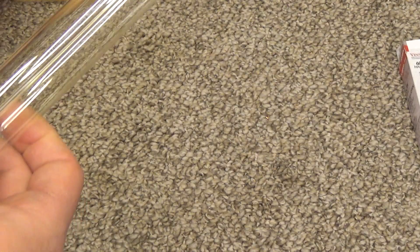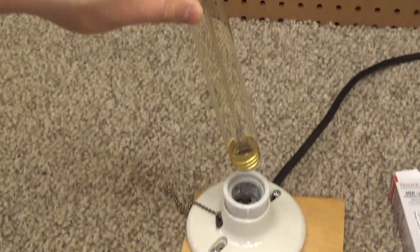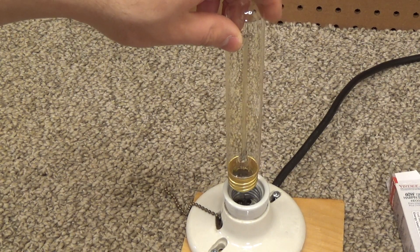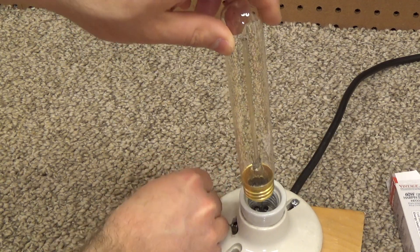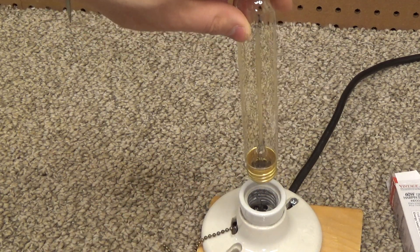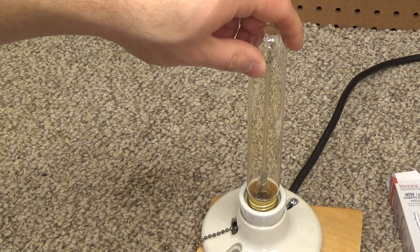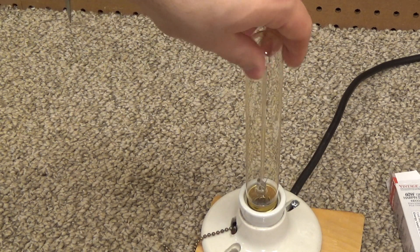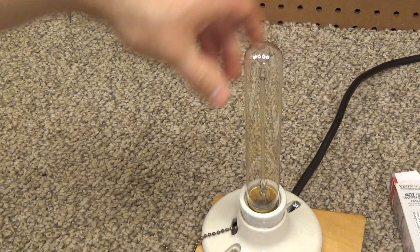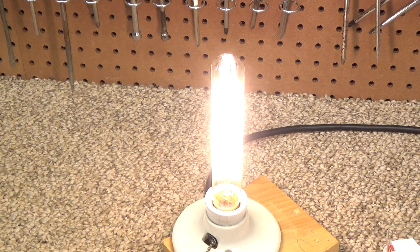Well, it can't touch the fixture, so I guess we'll just have to test it like this. It doesn't even work — it's touching the fixture. All right, let's turn this on. It's on.